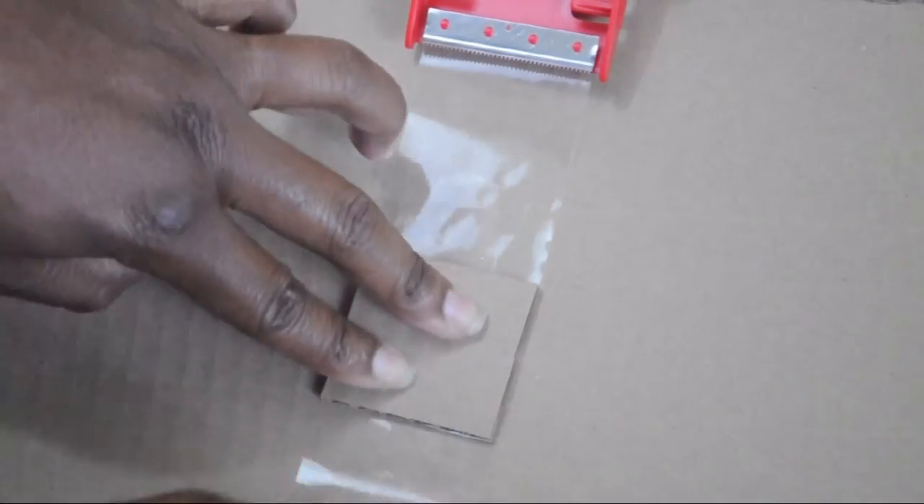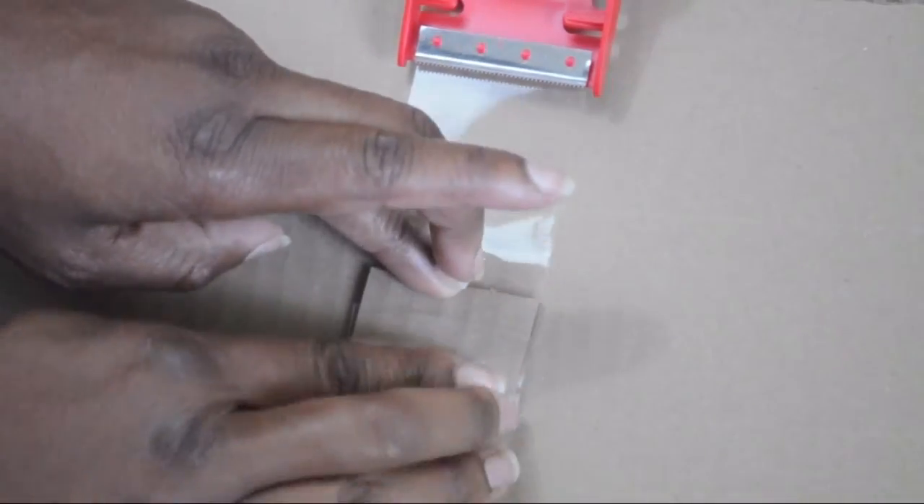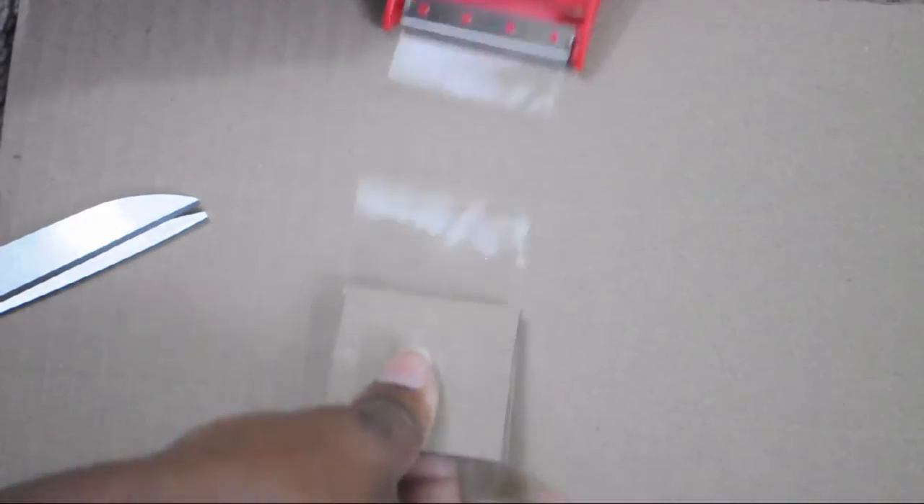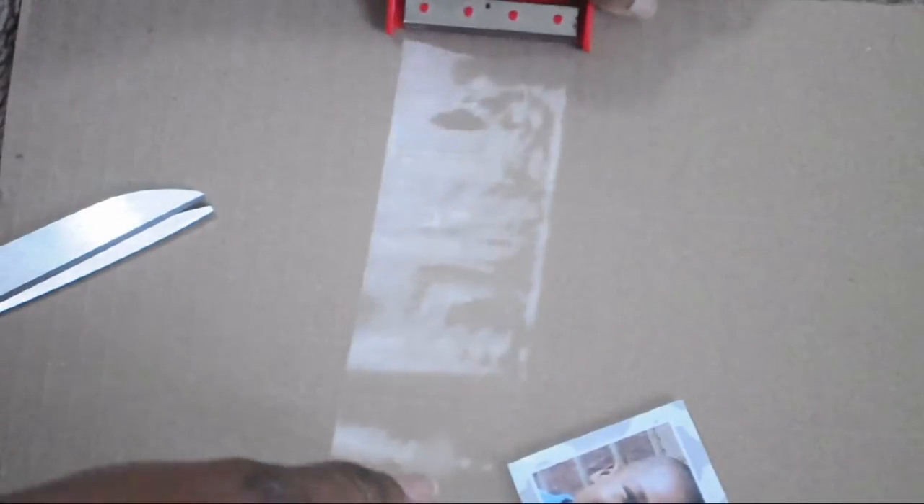Once I cut out the pictures, I gave them an extra seal around the edges just in case they spill something on it — making it a little more sturdy. I did that by just wrapping more tape around them.